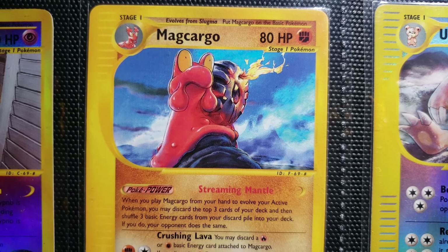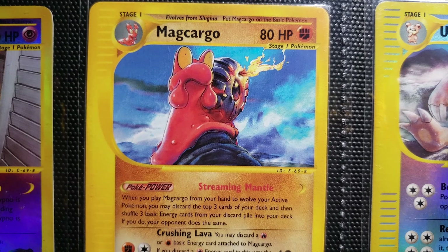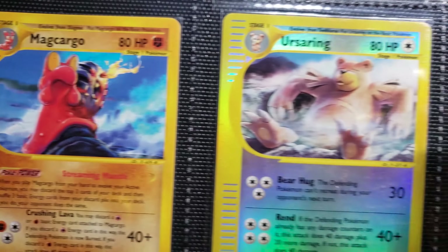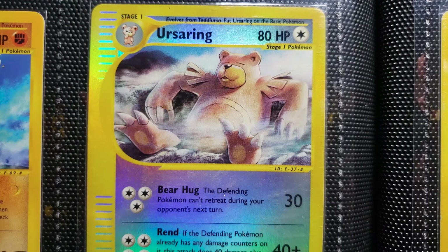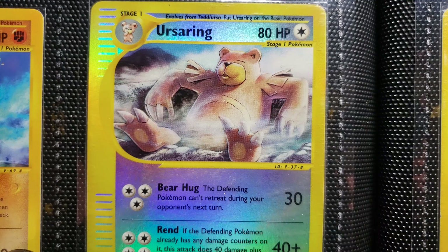Magcargo. Also one of a couple of rares here from Sky Ridge that won't be reverse foil, just because I wanted the page to look better. Ursaring — one of my favorite cards, period. Look at that. He's just chilling. If I could be like that in life all the time, I would. This Ursaring would be my spirit animal.